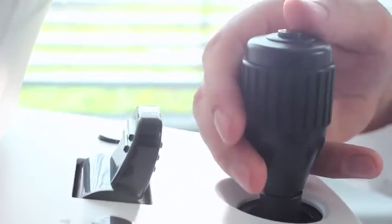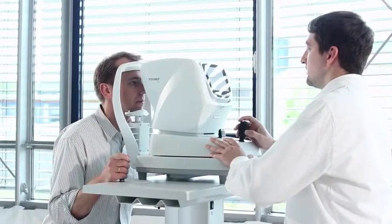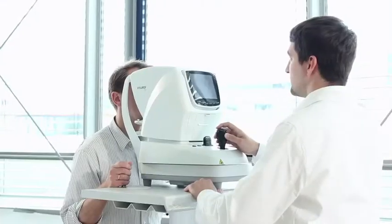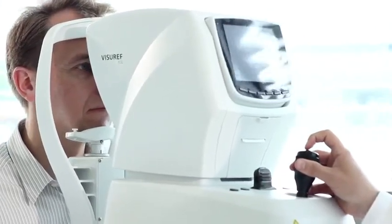You can perform refraction, keratometry, or both at once according to your preference. Once the measurement is complete, move over to the other eye and repeat the process. The Zeiss Viseref 100 automatically detects laterality.